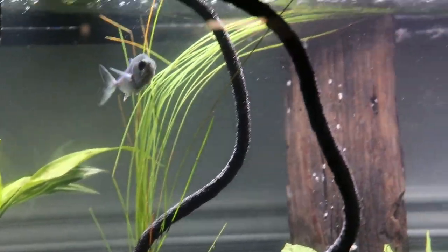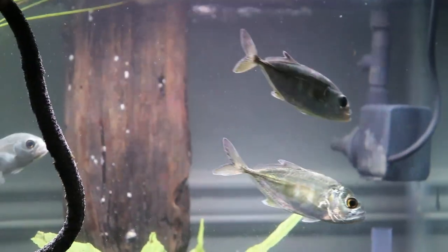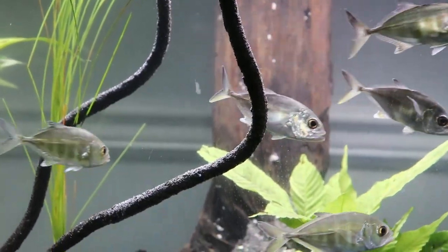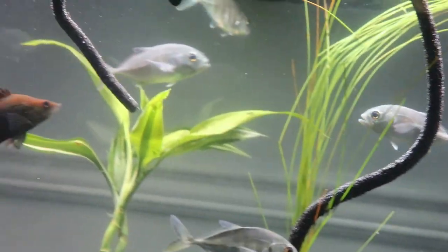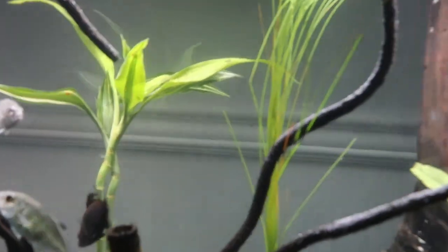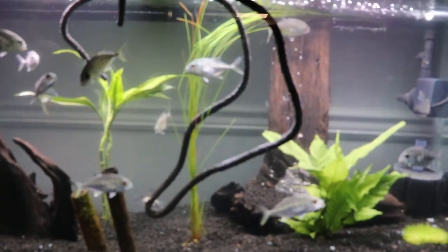Let me know in the comments below what other fish you guys want to learn about and see a setup like this. I do want to set up one for the Mangrove Jack. I also want to set up one for the African Tiger — both the Vatatas and the Goliath Tiger. And I also want to set up another tank for the Wolf Fish, the Aymara. So there's a lot of things we want to set up. Let me know in the comments below what fish you'd like to learn more about and see grow here at the shop.